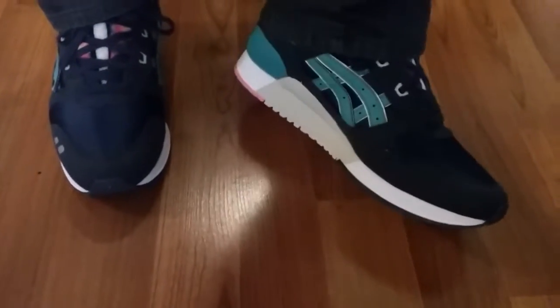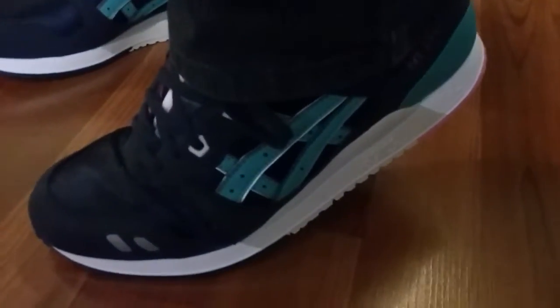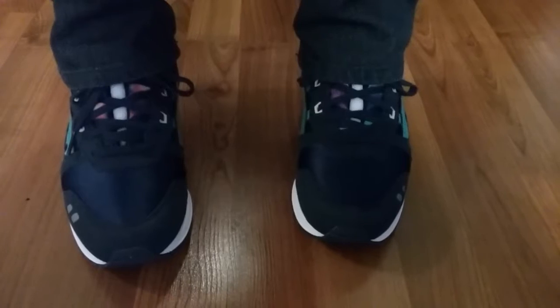And there you have it — the ASICS Gel-Lite 3. Be on the lookout for more unboxing videos, reviews, and on-feet videos. Like, comment, subscribe. Peace.